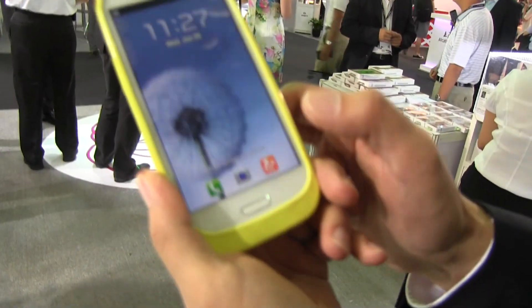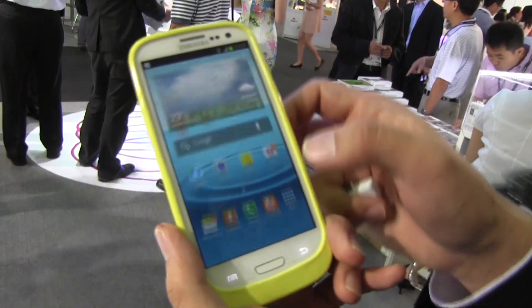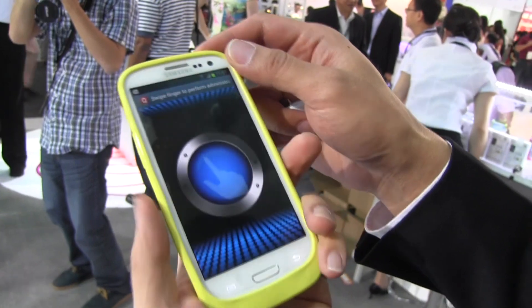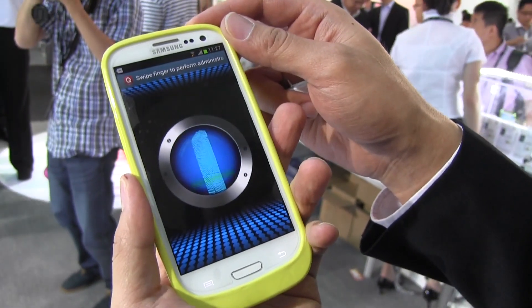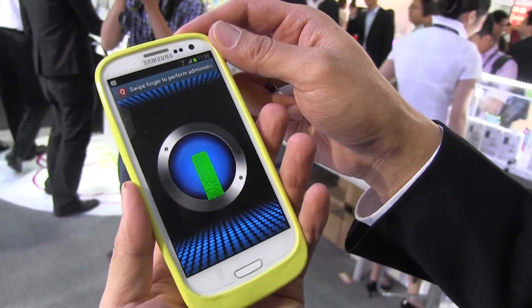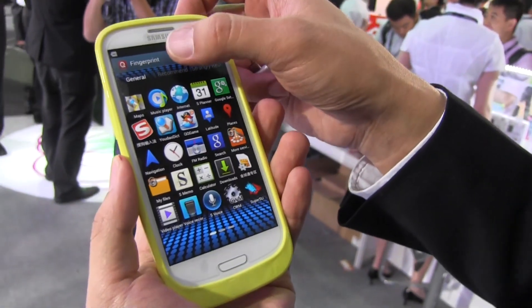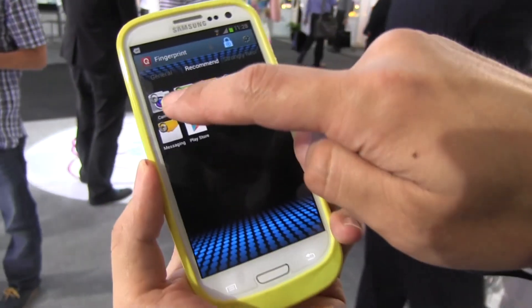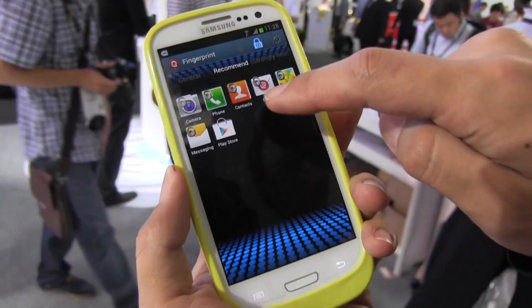So here we are, we're going to try to unlock the phone and go into some certain applications. You obviously need to scan your finger — he'll try one more time. There we go, and now it's unlocked. You can see which of the applications here are unlocked, and some suggested applications that you can lock as well.